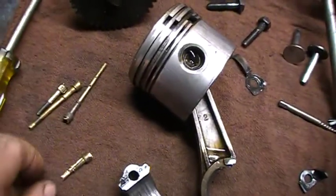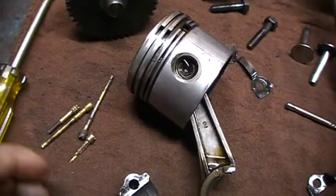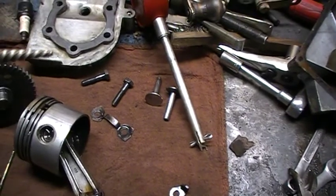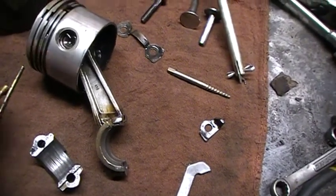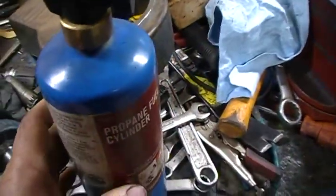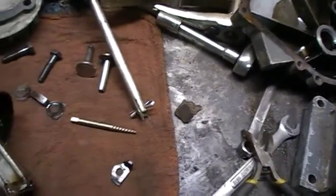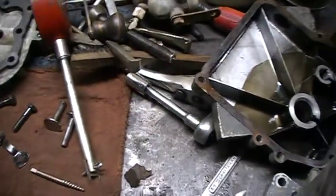So how I got these out - I used one of these easy outs. This is a number 2, and it's a 7 by 64 drill that you want to use. You'll drill right dead center of that hole there, then get this easy out. With a little help of the propane torch, heat around this area for about 10 seconds - just warm it up - and then use your easy out once you get in there and it'll just come right on out. You can see where I've got four of these out already.